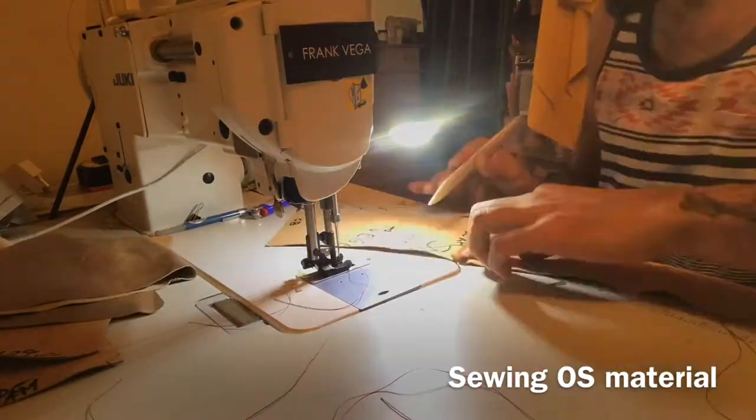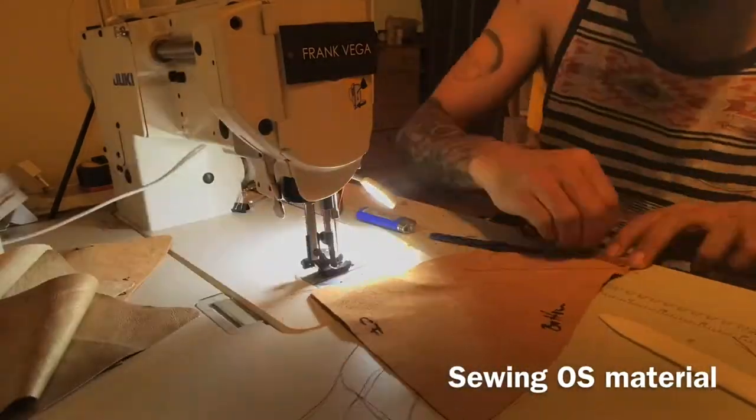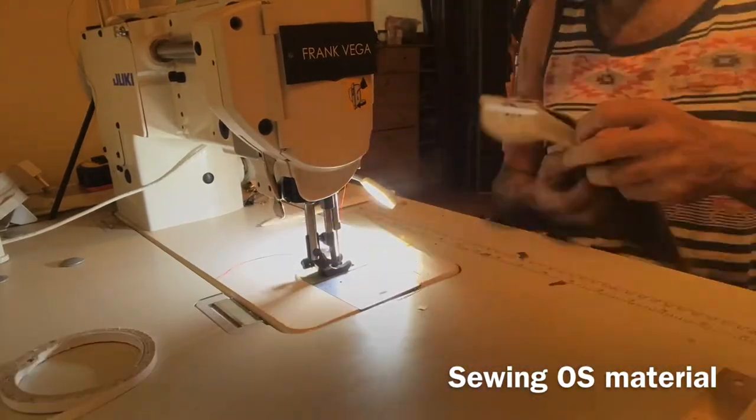Now we're sewing the outside material and then we'll proceed to sew the lining material. This one is stitched on the border.